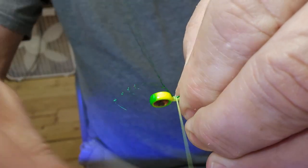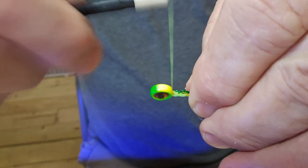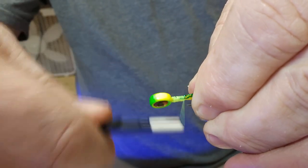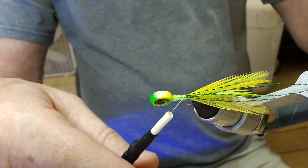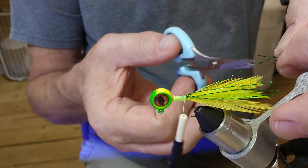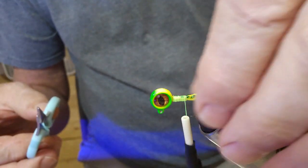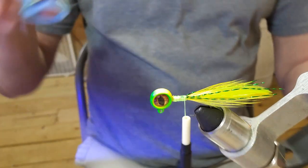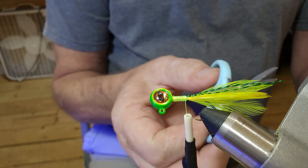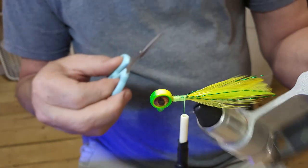We'll give it a few wraps here just to get it secured, pull it right straight back, and tie it right back down to the bottom. Then we'll get in here and trim off this excess crystal flash. I can still move it around a little bit — I'll take it and pull it to this side. There we go.